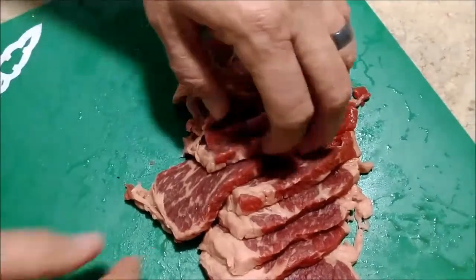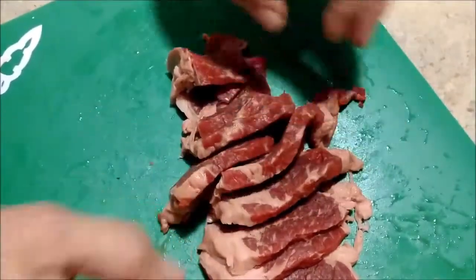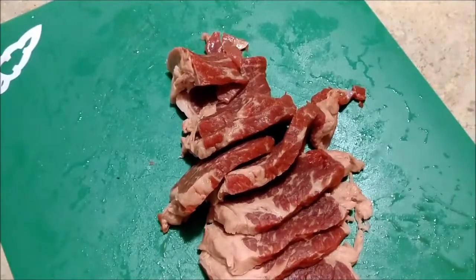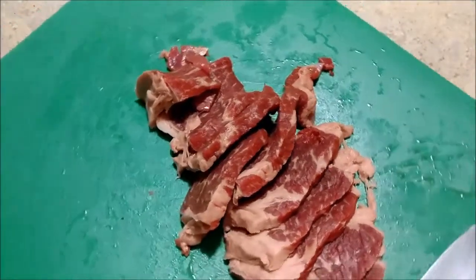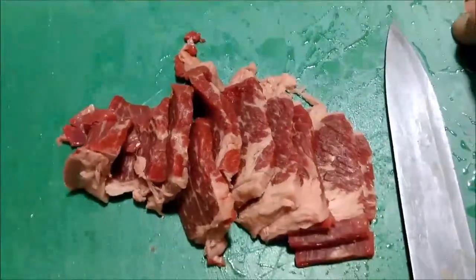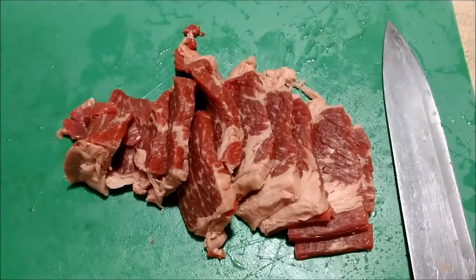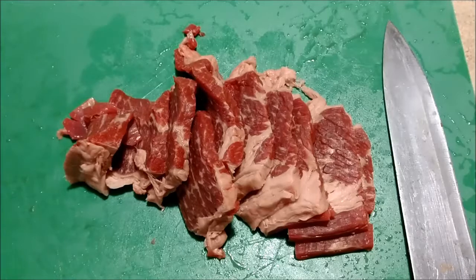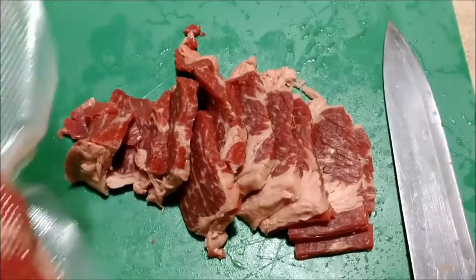Just thought I'd show you the handiwork there — about a quarter inch, maybe a little more, maybe three-eighths. Look at that. Keep in mind this is raw beef — this is not something you cut with a butter knife. Most of the time you'll be advised to let it freeze up a little bit to get it stiff enough for your knife to cut.